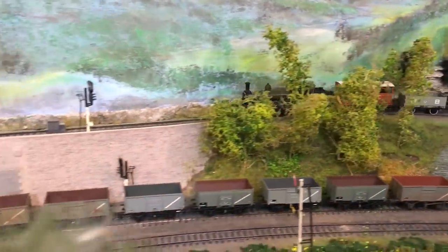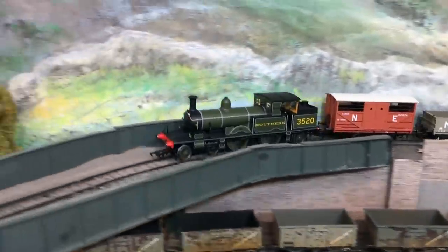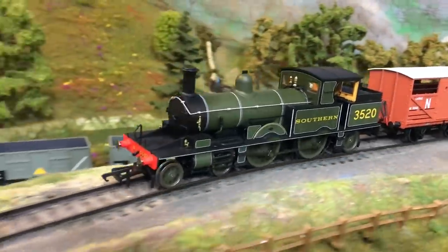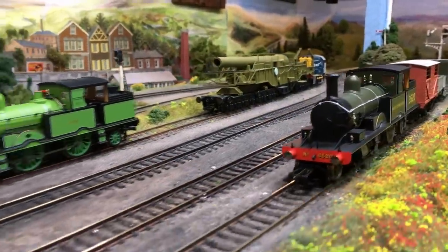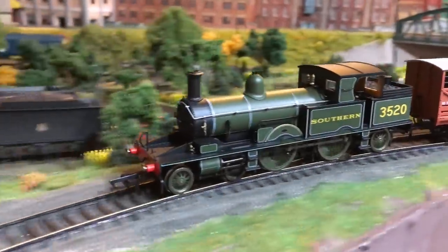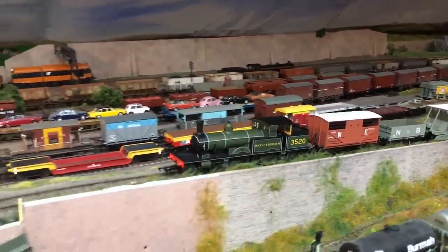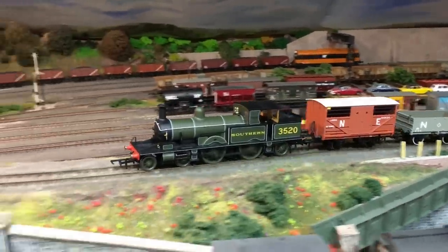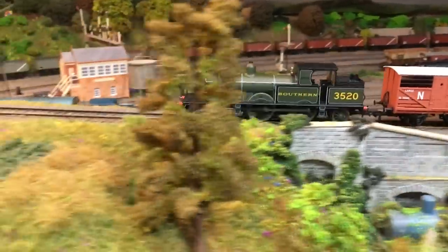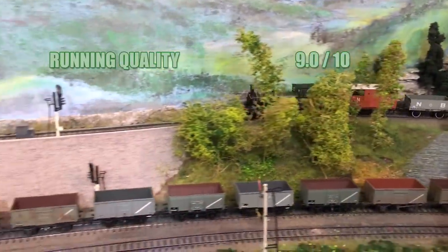On running qualities, this locomotive was a marked improvement over the initial run of the Adams Radial. It ran smoothly without any tight spots straight out of the box, with any of the niggles from that first release addressed in full. It did struggle to pull a longer train up some of the hills, but at five percent gradient that is far more than is recommended on any model railway and really pushes any locomotive to the limits. I'm going to give this a 9.0 out of 10.